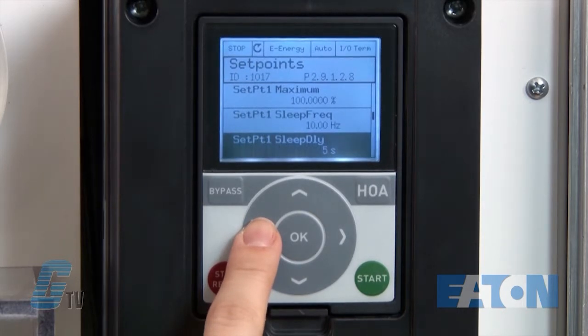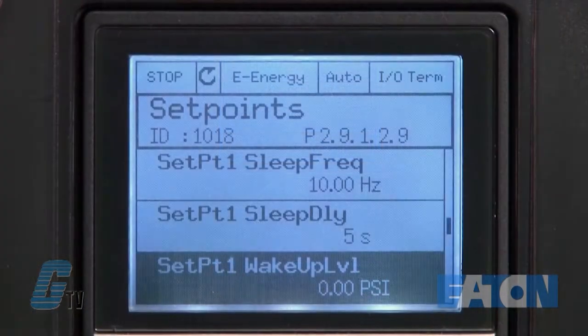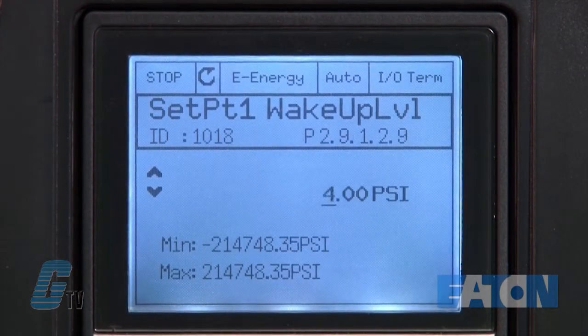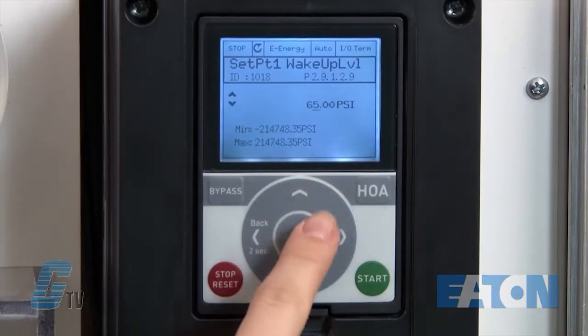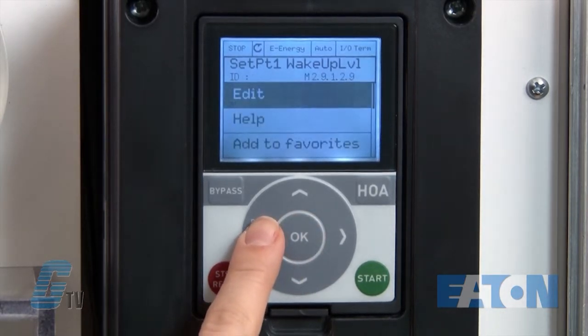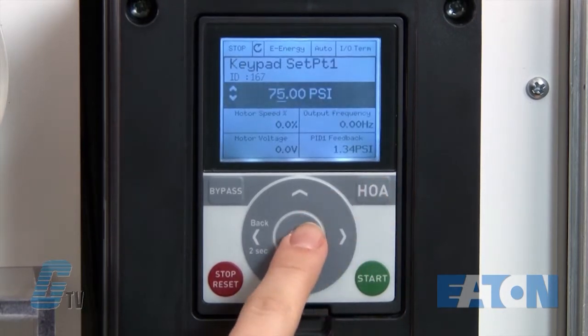Next, I will set up my wake-up level for 65 PSI. This is located at parameter 2.9.1.2.9. Once I have plugged in my value, I can push ok to save and then hold the back arrow to exit out. I can push the handoff auto key to get back to the monitor display.